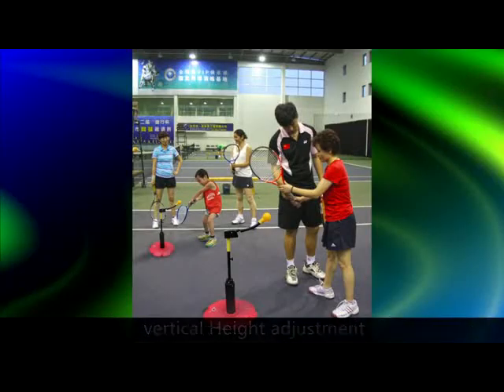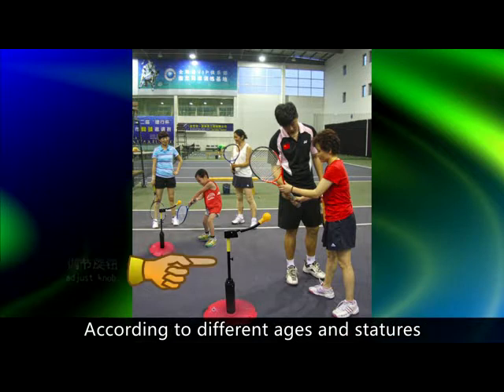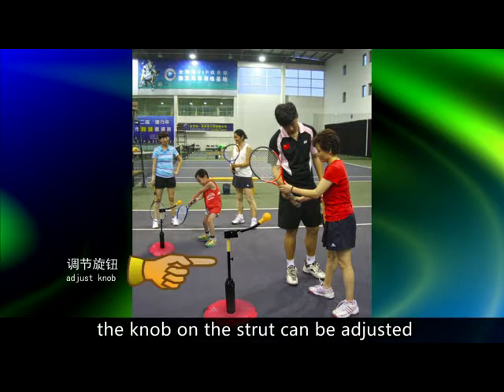Vertical height adjustment: One training machine can supply for the whole family. According to different ages and stages, the knob on the strut can be adjusted.